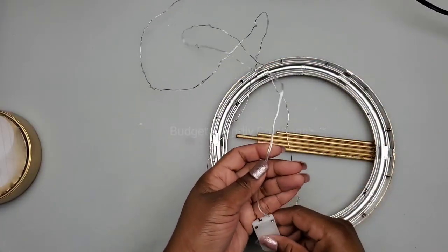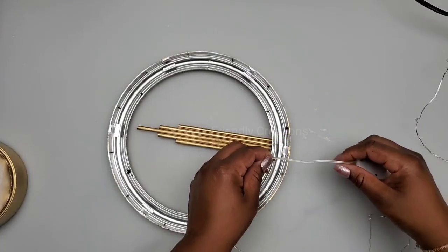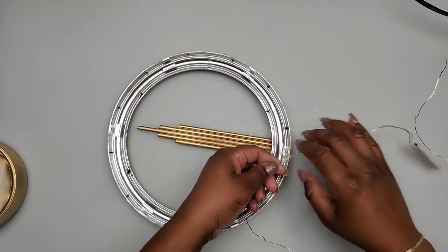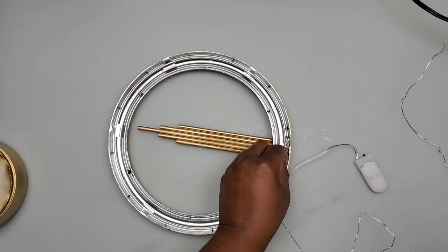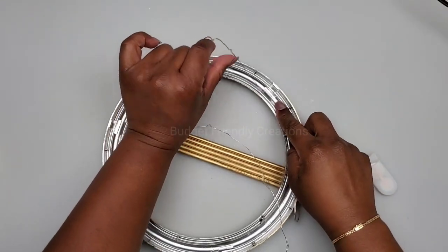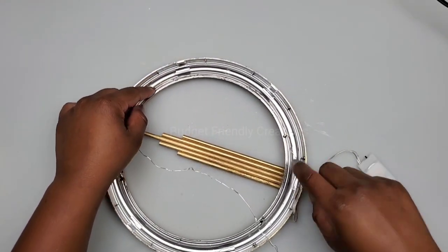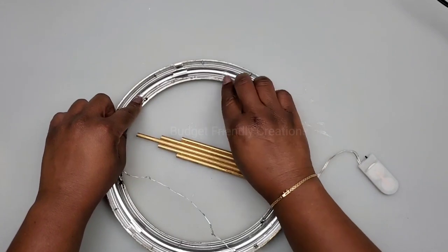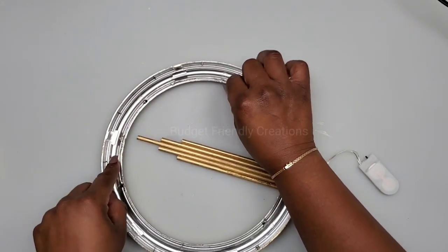Now it's time to attach some fairy lights — I love these, they're very bright, and just one is needed. I'm starting from the top, stretching the fairy light going all the way around, tacking it with glue in some areas, keeping it on the inside only. I began wrapping the light where the first bulb is.